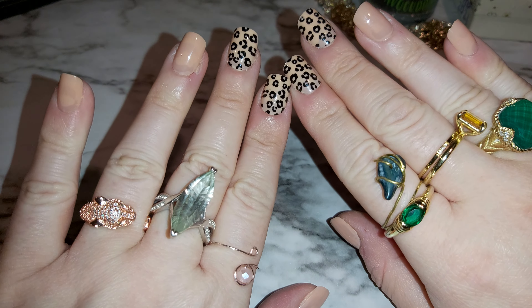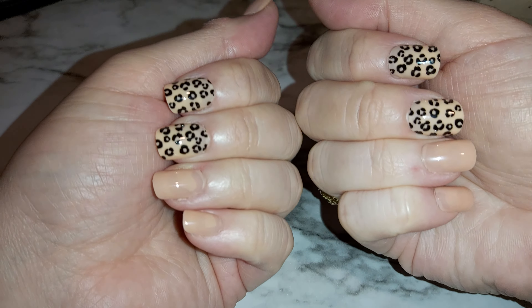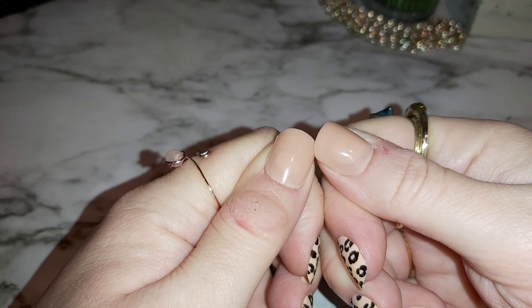Welcome back to my channel. If you're new here, welcome! My name is Steffi. I'm going to show you some of my handmade wire wrapped jewelry. I have a bunch of rings here that I've made. Let me know what you think down below — please hit that like, subscribe, and comment. Let me know what your favorite is.